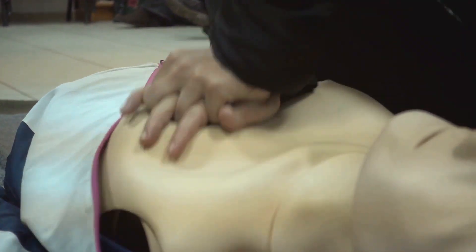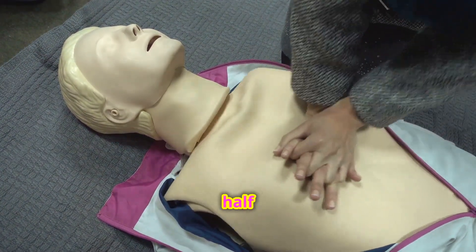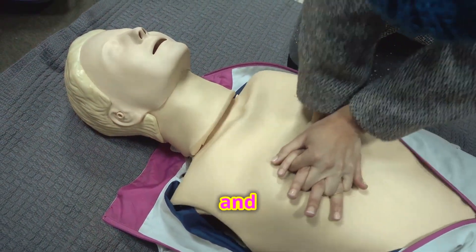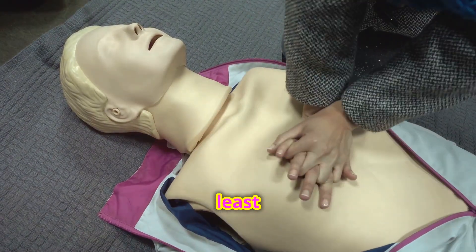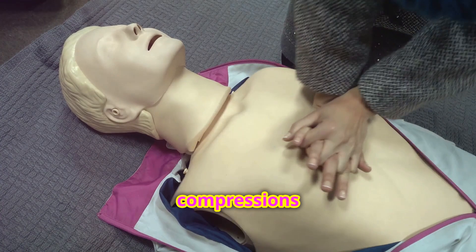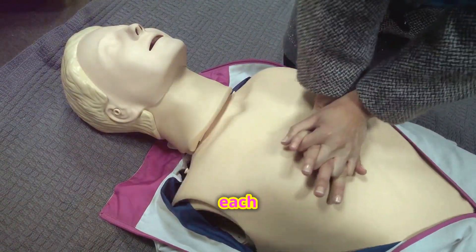Chest compressions come first. Place the heel of one hand on the center of their chest, on the lower half of the sternum. Put your other hand on top. Push hard and fast — at least two inches deep and at a rate of 100 to 120 compressions per minute. Remember to let the chest fully recoil after each compression.